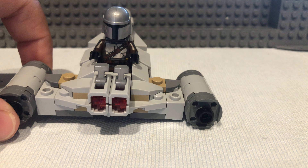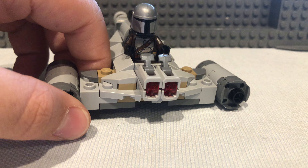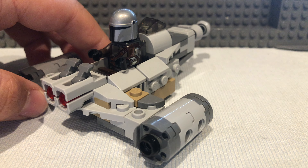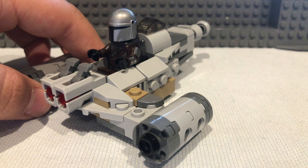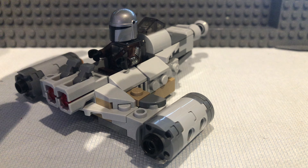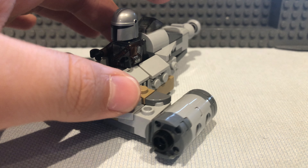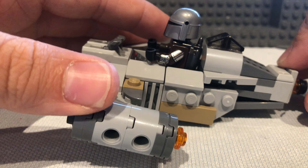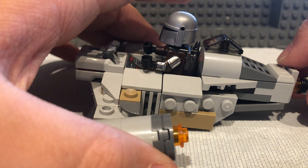Also, as I mentioned, I've got the Skywalker Saga now, so once I finish the game, prepare for a review. I have a lot to say about it — very good game — but that's for a later date.